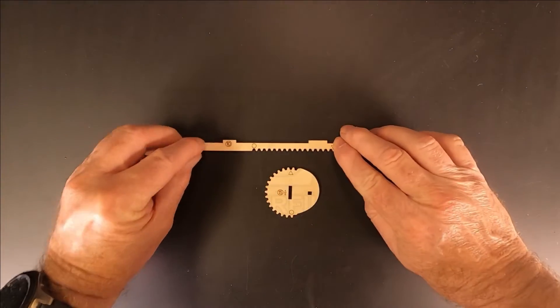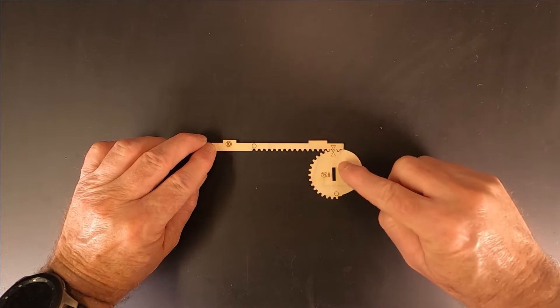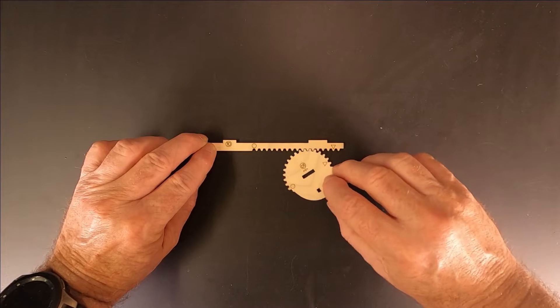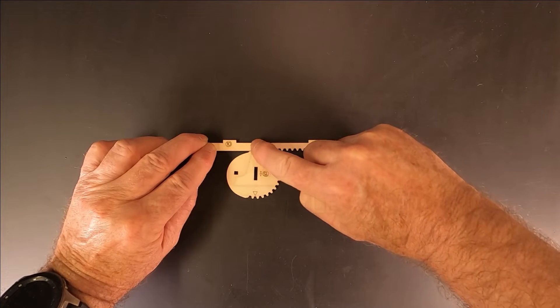Before you start your assembly, it is important to understand the markings on parts 10 and 15. There are triangles and circles on both pieces. It is important that these markings are aligned while fitting the lid.